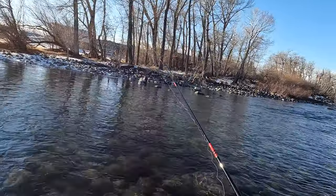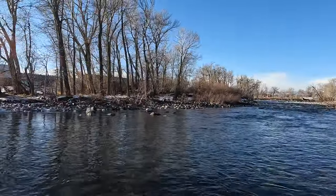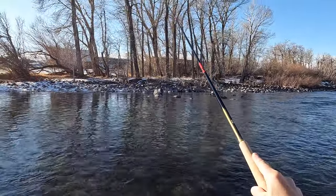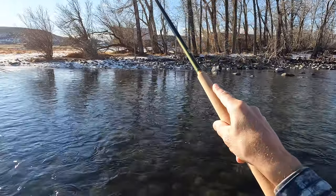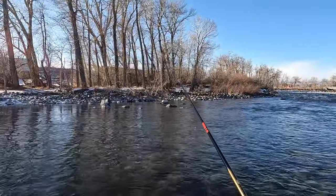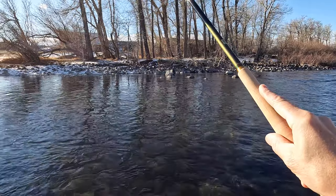So I'm all rigged up. I've got a 13-foot number three level line with a two-fly rig. In this river we've got rainbows and browns and a fair number of whitefish. You can see there's still some ice floating, but it's dissipated enough to hopefully be okay. Just want to get a feel for this new rod at the shorter length before I go to the longer length and the longer line.